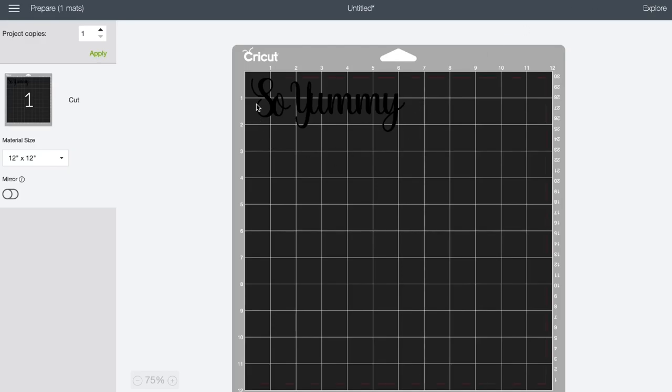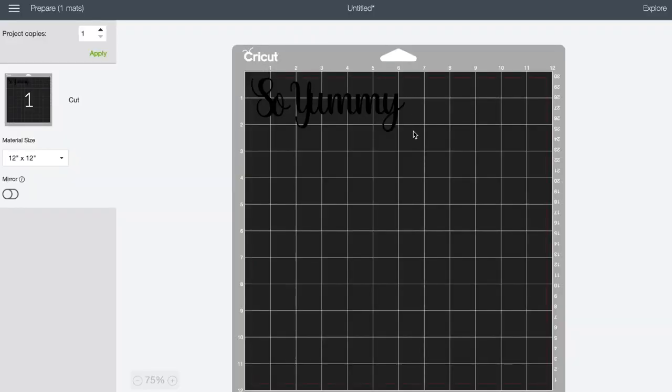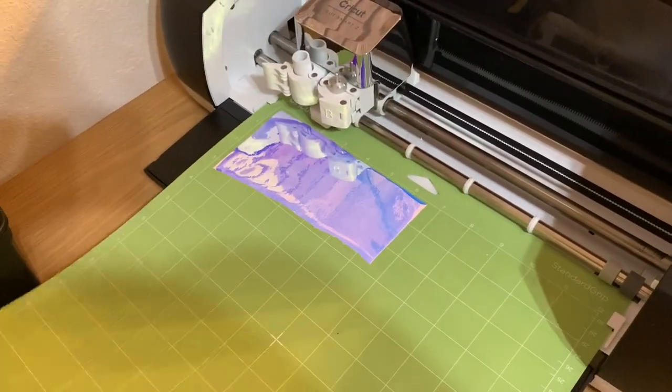I'm going to click 'Make It' and then we'll go through that whole process. It's important to note that when it gets on your mat, it's going to show you your parameters. I'm going to need to cut out a piece of vinyl that's two and a half by six and a half inches, and I need to lay it within that same area — because if I don't, it's going to be cutting out air. I lay it where it's going to cut, then click Continue, get connected to my Cricut machine, and I will be ready to cut.